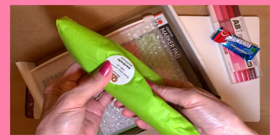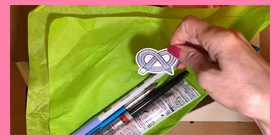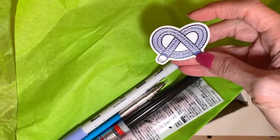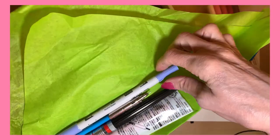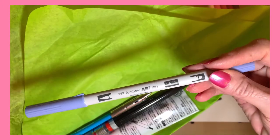And the snack, and the little surprise package. Here's the sticker. So cute. And another Tombow marker. I love this periwinkle.